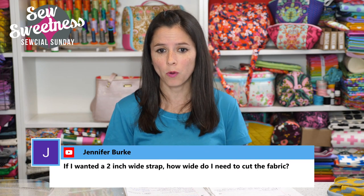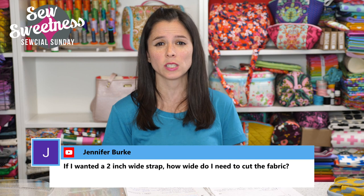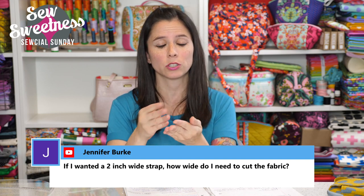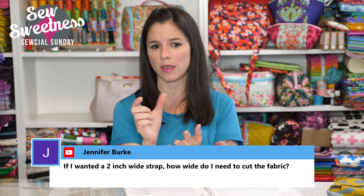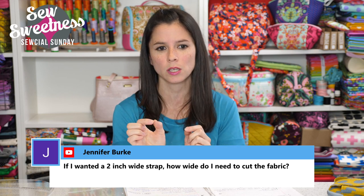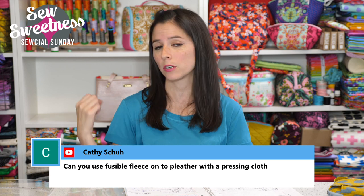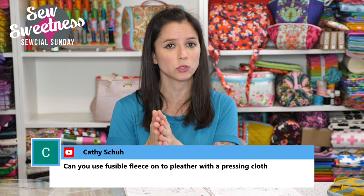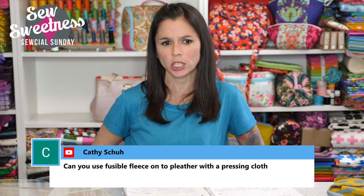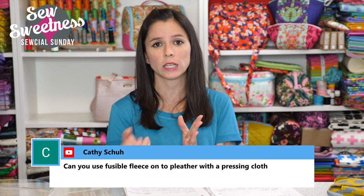Jennifer asked: if I want a two-inch wide strap, how wide do I need to cut the fabric? That depends on the fabric type and how you're completing the strap. If you're using quilting cotton and pressing it like double-fold bias tape — pressing in toward the center crease and refolding — for a two-inch finished strap, multiply by four since you're pressing into four layers, so cut it eight inches wide. If you're making your strap with a raw-cut fabric like cork or leather — just folding in half once — cut it four inches wide for a two-inch wide strap.